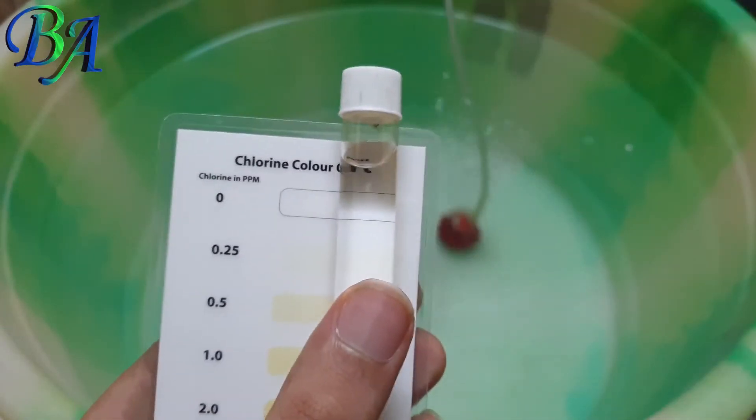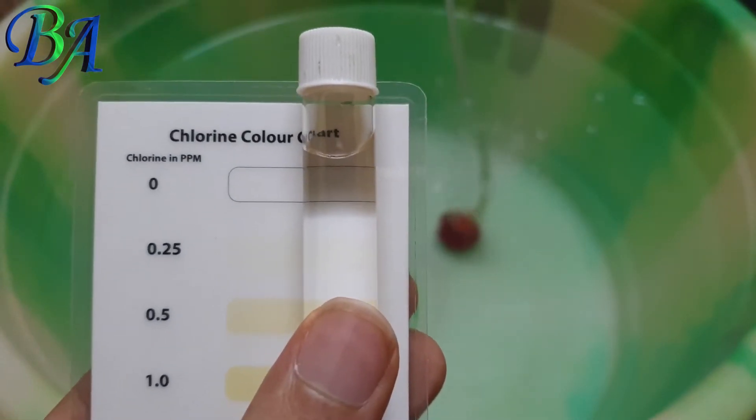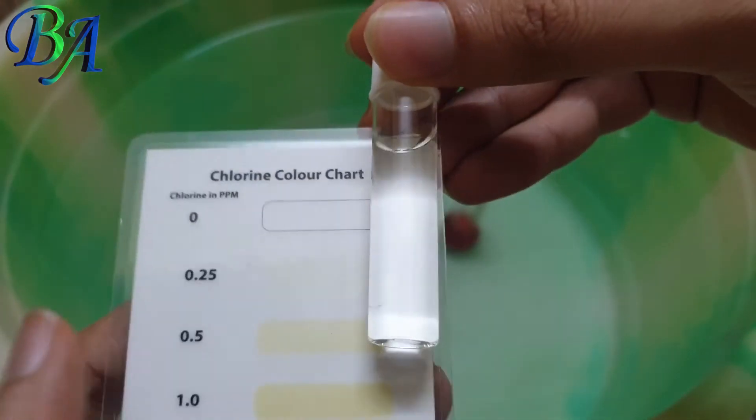As you can see it has worked and we were successfully able to eliminate the chlorine from the tap water without using any chemicals.